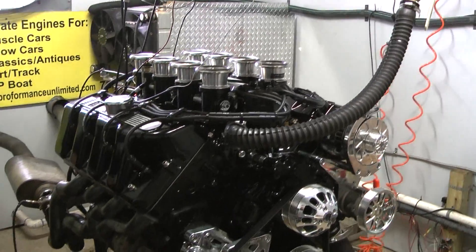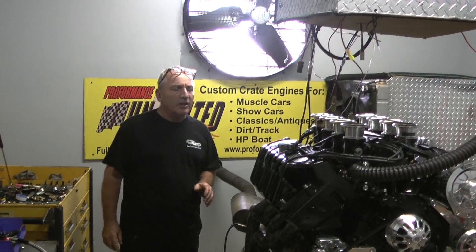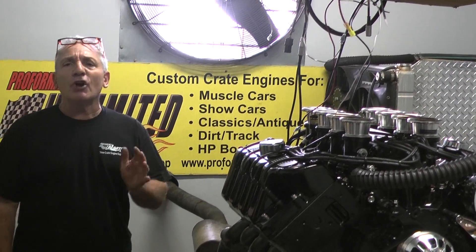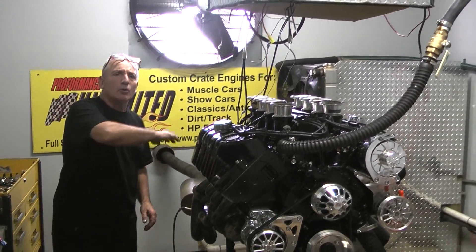Let me tell you something. We were ecstatic when we got it running. Took a couple days of getting it all tuned in and dialed right in. We just got done making 766 horsepower at 5,800 RPM. And it made 725 foot-pounds of torque. And that's pretty much 700 right off idle.